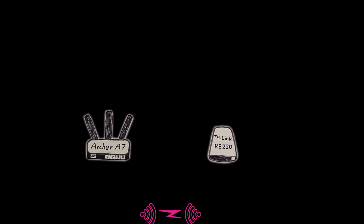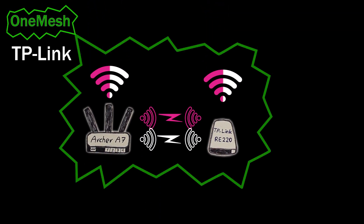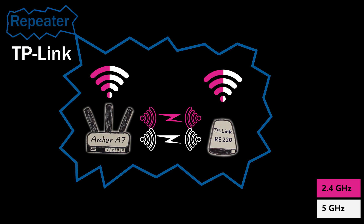Overall, I think OneMesh is good for people who want to easily add one or more repeaters to their TP-Link wireless router and broadcast the same networks everywhere. But if someone wants more control over the repeater and the focus is more on speed rather than simplicity, then the repeater with the high-speed feature might be a better option.